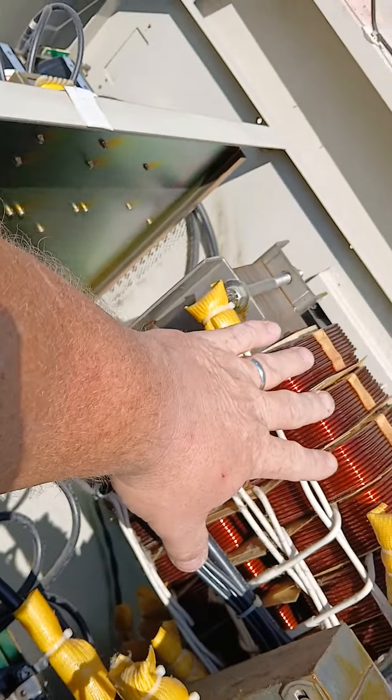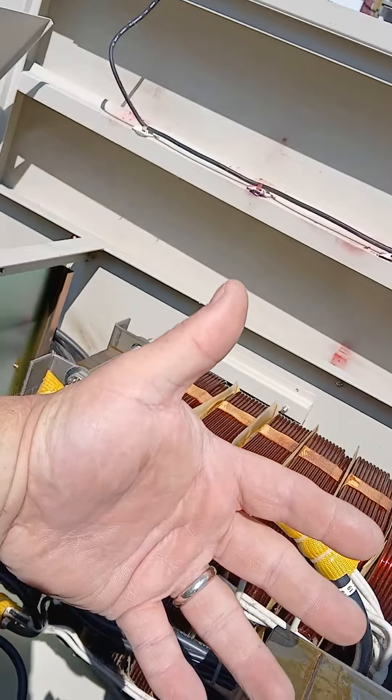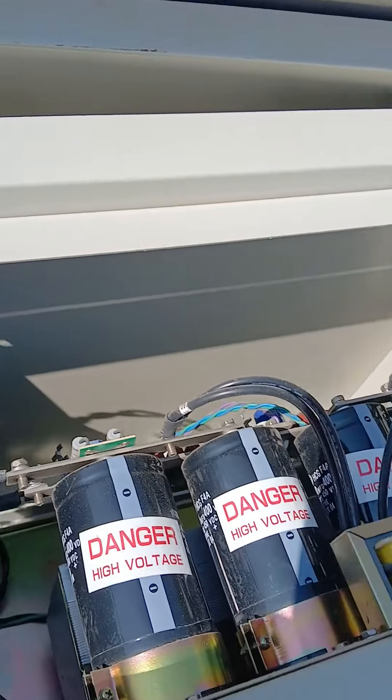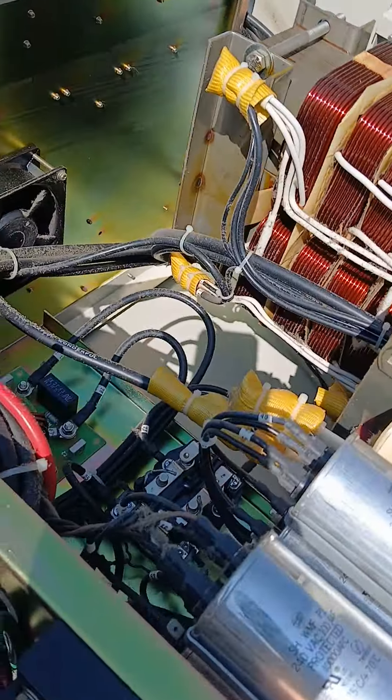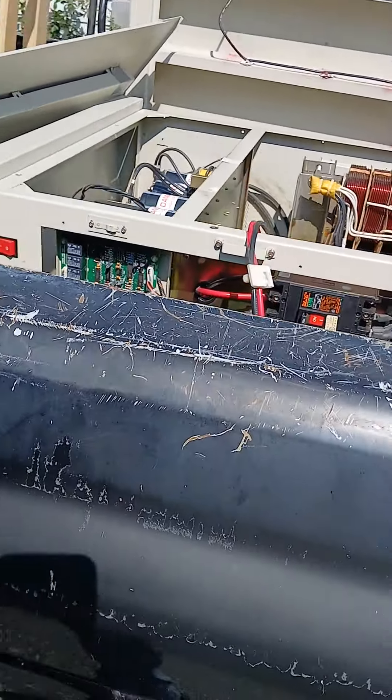Look at all that copper in my hand. A lot of scrap, a lot of junk, a lot of copper. That's the big one.